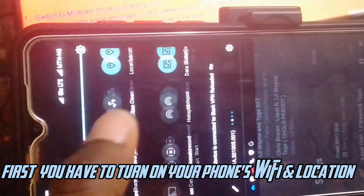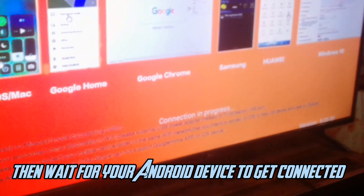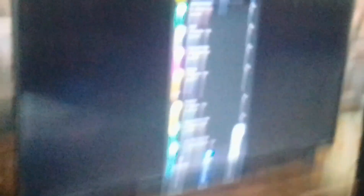First you have to turn on your phone's Wi-Fi and location, hit the cast button and click on wireless display. Then wait for your Android device to get connected. As you can see, my Android device has already been connected to my TV.